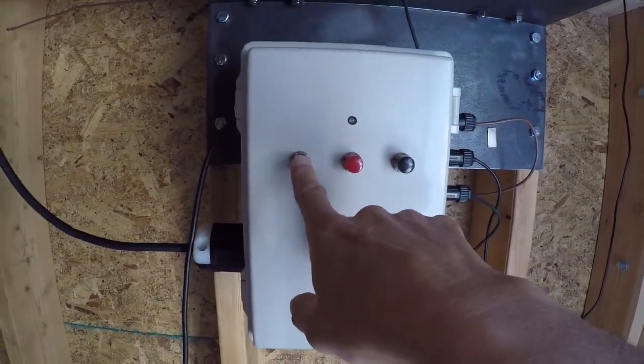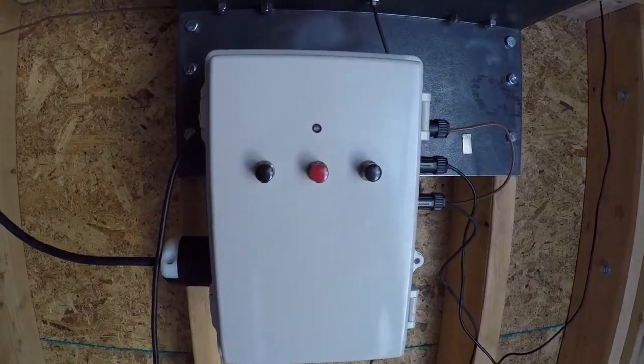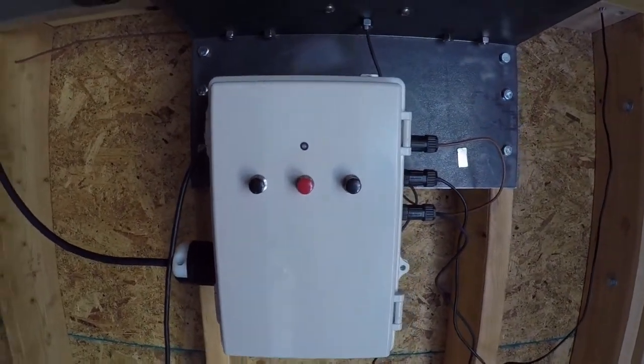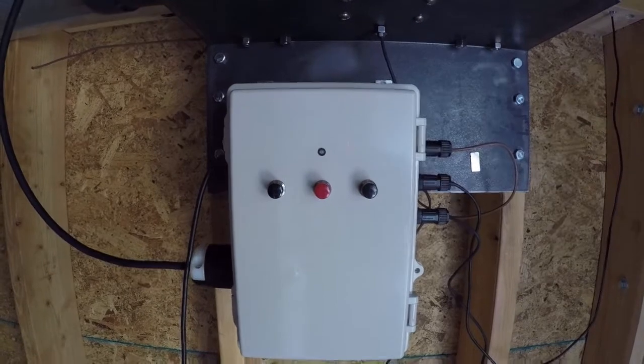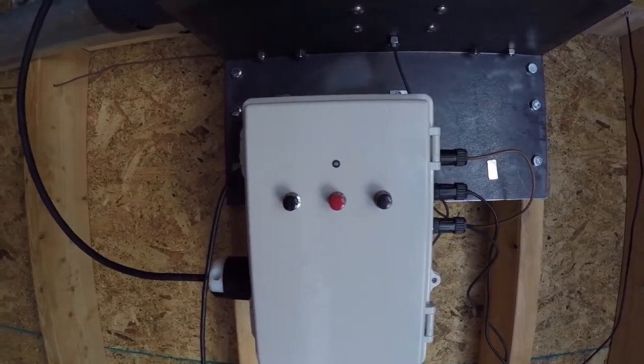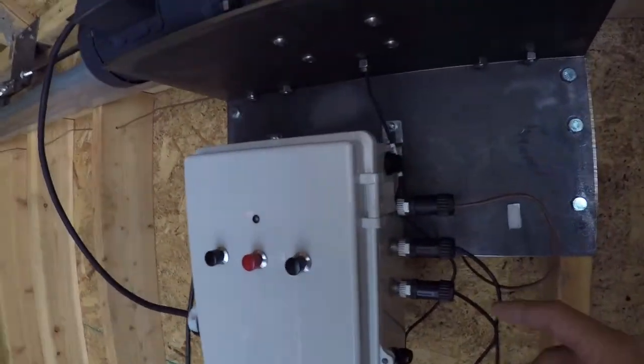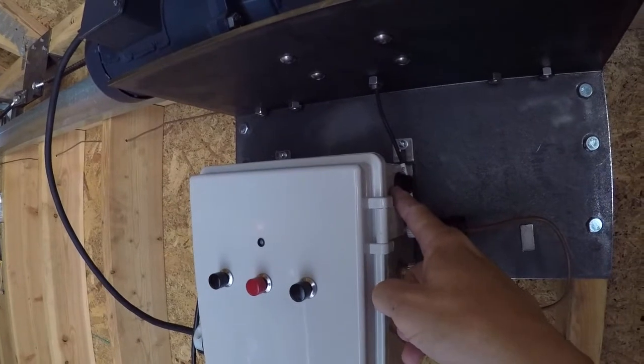There are switches up in here. For this Observatory, this is open and this is closed, but these are switchable. There's a little place inside the box where we can switch them. So depending on what side you put the Observatory, you can have open and close on whatever side you want. Over here we've got a pre-built data connection.